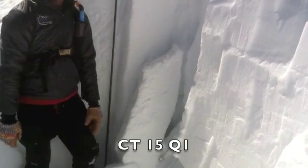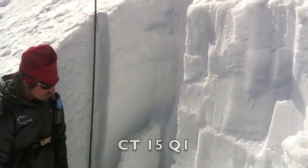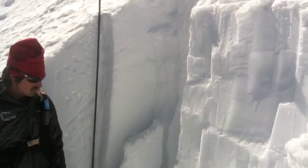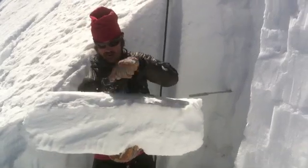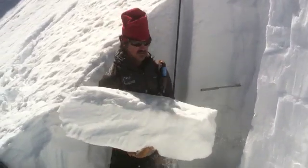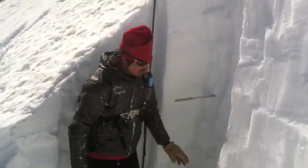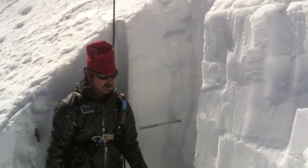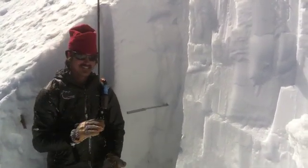So that was a compression test of 15. It was a quality one, and it did fail on the facets. This is the slab in the mid-pack — it's pretty firm. I think we were calling it a one-finger hardness, pretty firm slab. But if you were able to trigger an avalanche, you'd most likely trigger this slab from where the slab is thinnest.